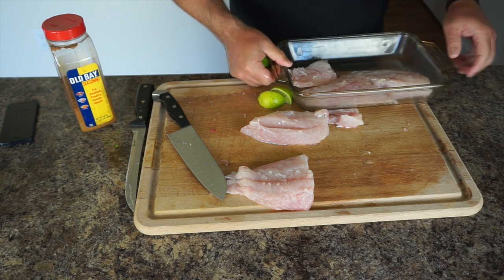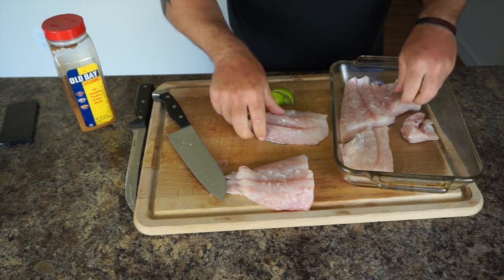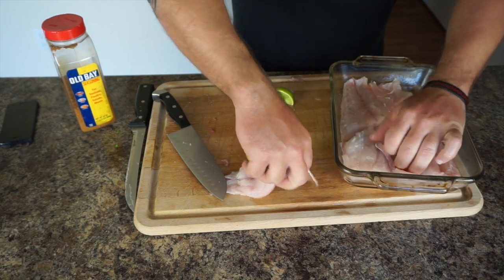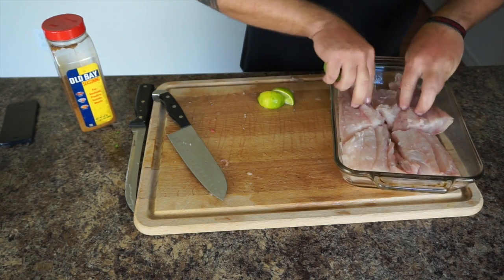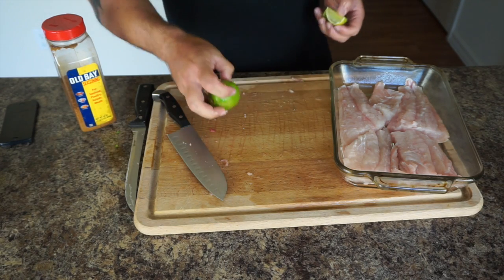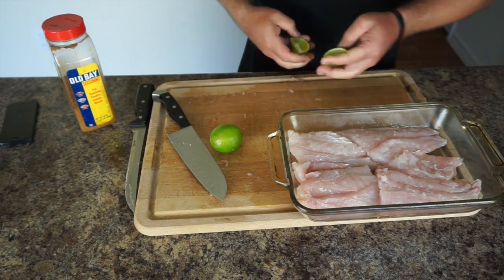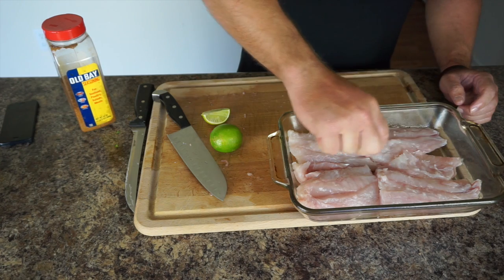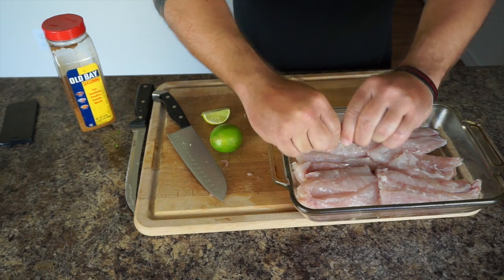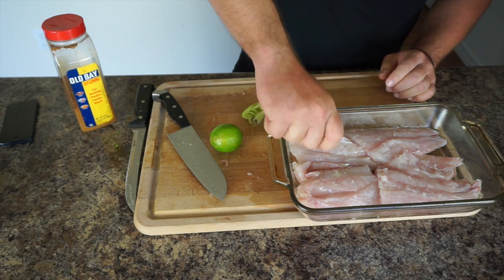You don't have to use grouper for this recipe — you can use any fish. If you go to your local fish market and get a whole fish, you can do this recipe without wasting any parts. A lot of the nutrition is in the bone broth; fish collagen is really good — it's great for healing your gut and intestines if you have any intestinal discomfort. Collagen is also great for your tendons and ligaments, so fish bone broth soup is an overall really healthy thing to have.